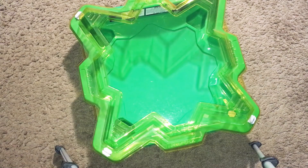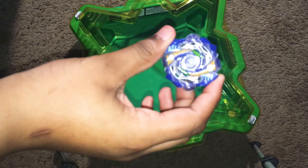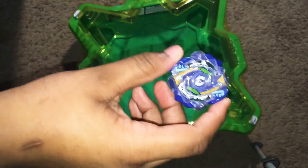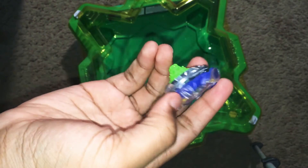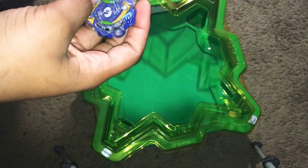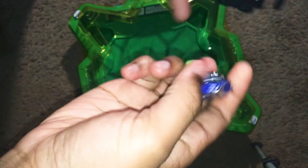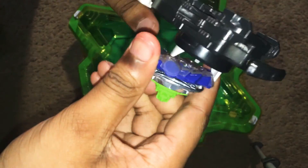Alright guys, here is a test with Hi-Ris H2 — my bad, Hi-Ris H2. So we're gonna do a little spin test, and it is a defense type.